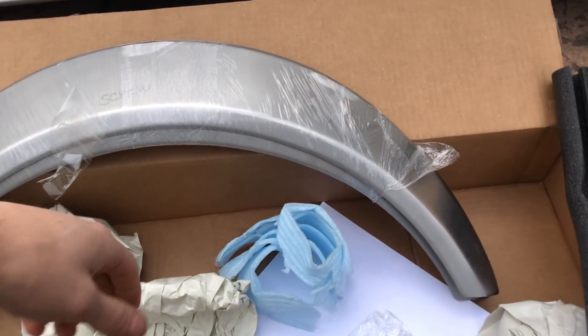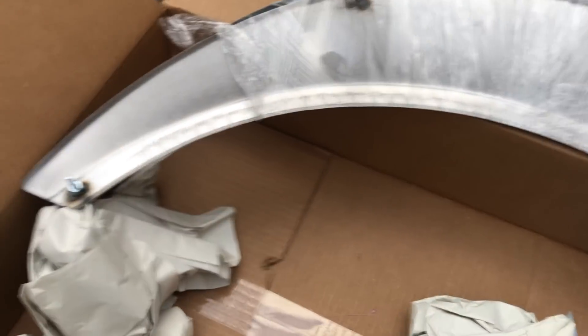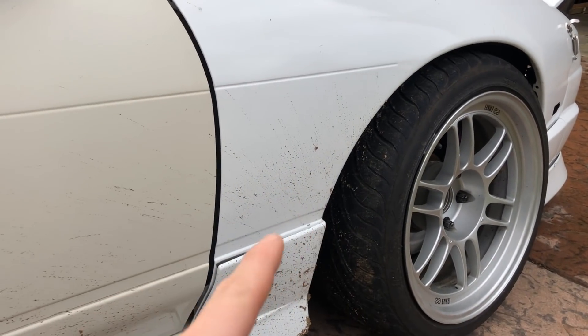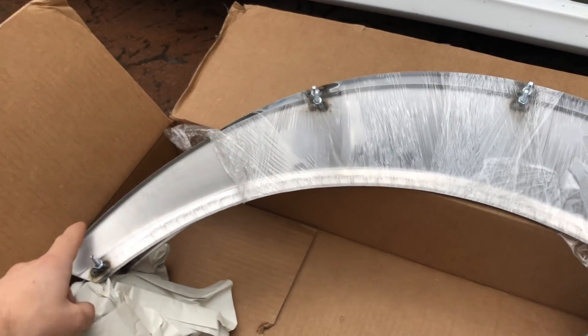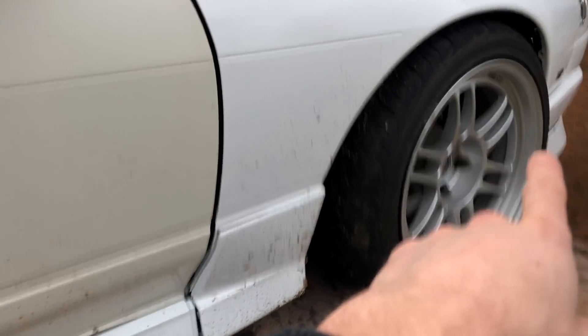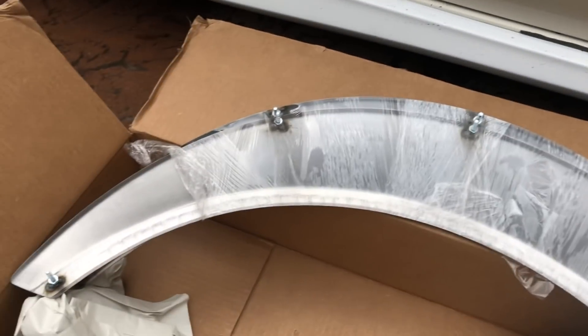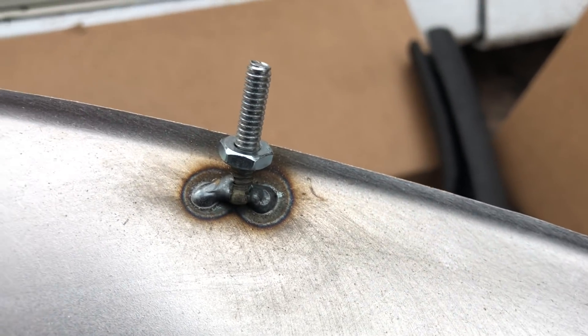The coolest thing about these fenders is he welds on little things. They're bolt-on, like they're custom metal widebody, and they're universal, so we don't know how well it's gonna fit. But technically you just drill these holes, put it on, and if it fits decent, paint it. Then radius the actual fender so you get that extra clearance. You can see they're just welded-on studs.